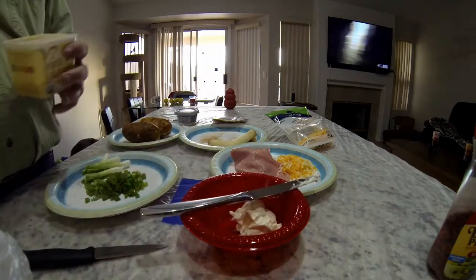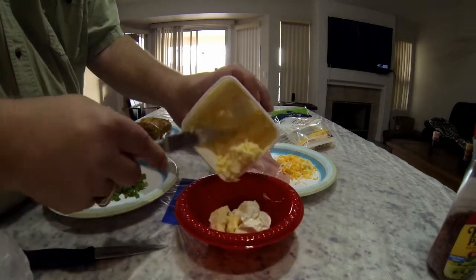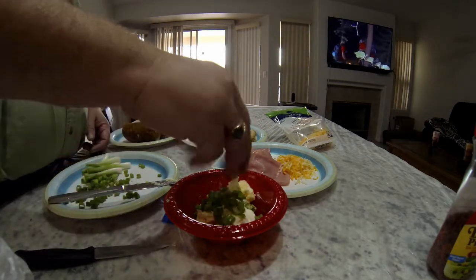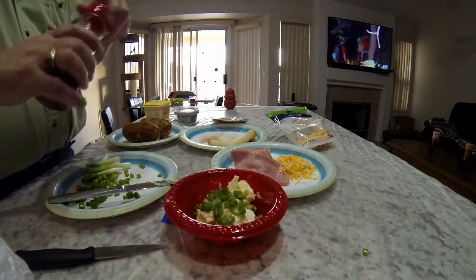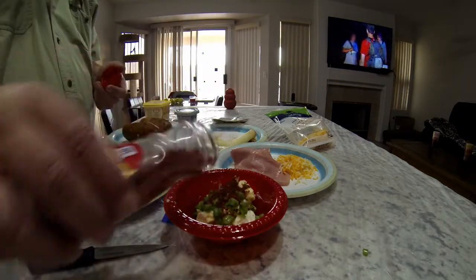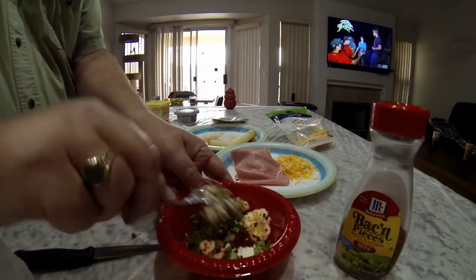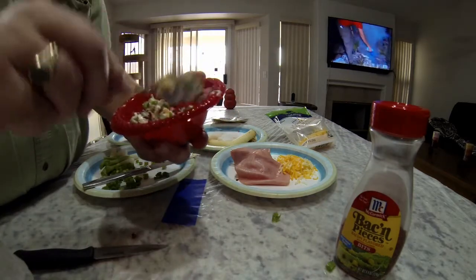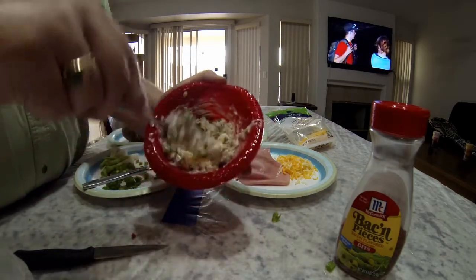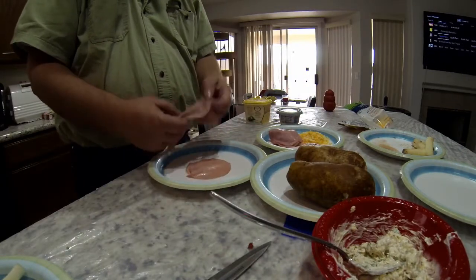I started off with a little bit of mayonnaise, then put cream cheese in, then some butter, and right after that we added the onions. You cannot do this without bacon bits — lots of bacon bits. We get it all mixed up really good. This is for the inside of the potato.